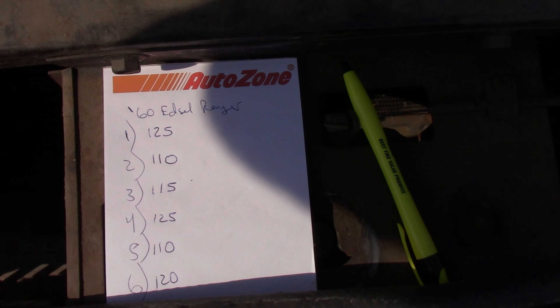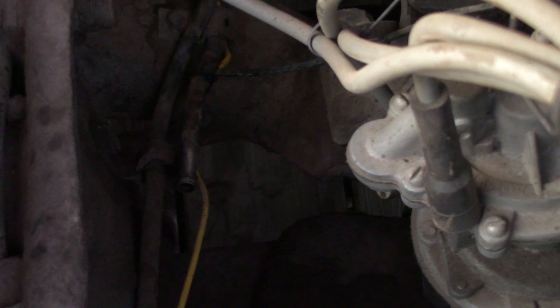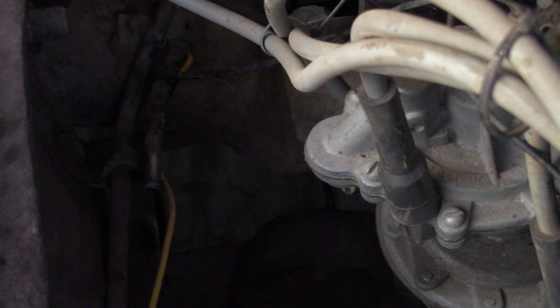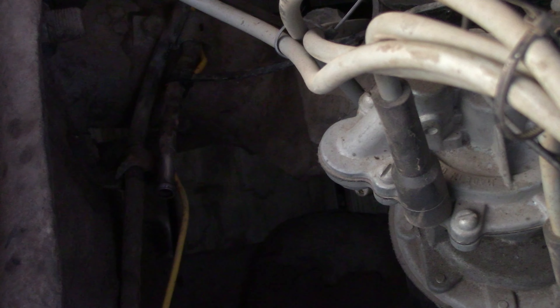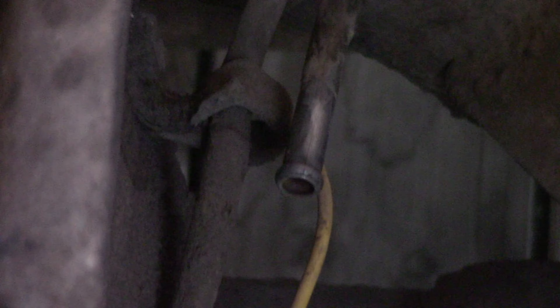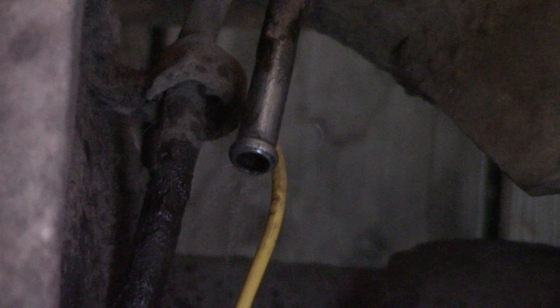We've got the fuel line disconnected here — disconnected the hard line back at the tank — and we're going to blow air through this with a little Milwaukee inflator, just to double-check that this line isn't restricted somehow. We're looking for air to come through on the other end — we do have plenty of flow. The fuel line is unobstructed.